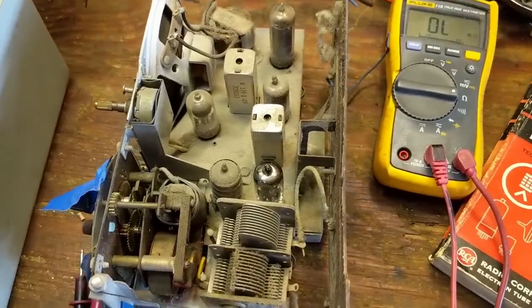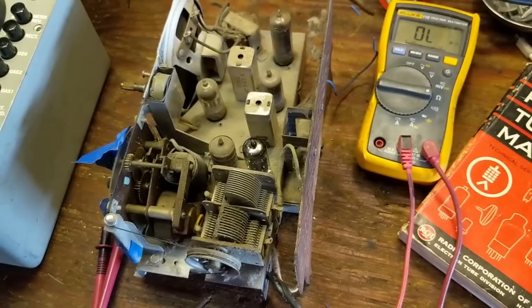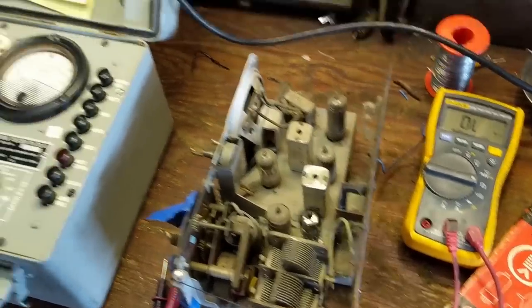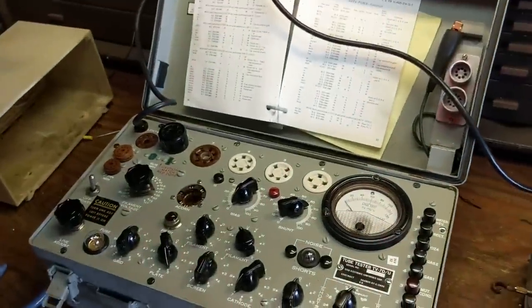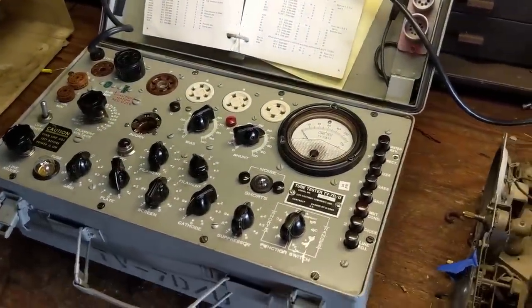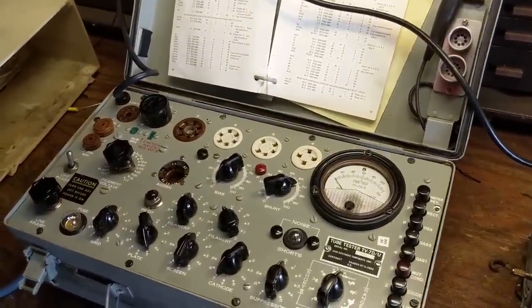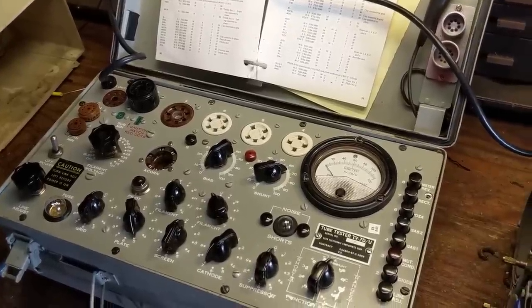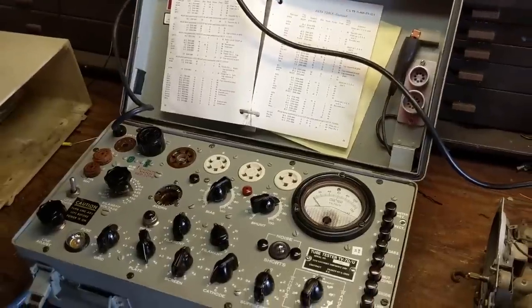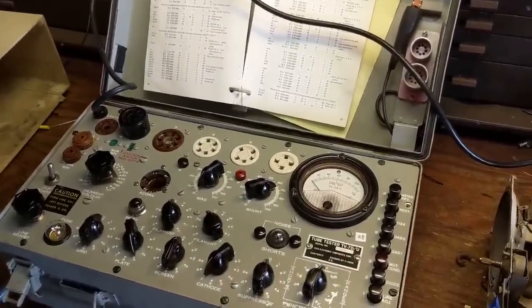If you are new to this, you probably don't have a tube tester, and tube testers — especially good ones — can be expensive. Luckily the museum I volunteer at sold me this at a discount. This is a Hickok model TV7, a military-grade tester built like a tank. They retail for about $700 to $1,000. If you're going to do this either for a living or as a serious hobby, it's worth every penny.